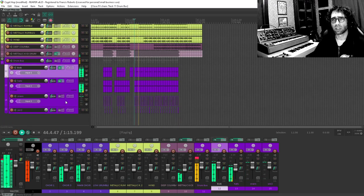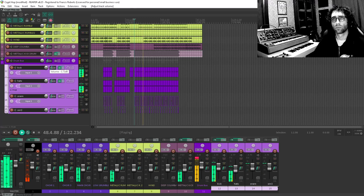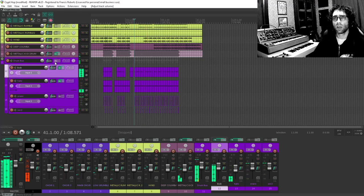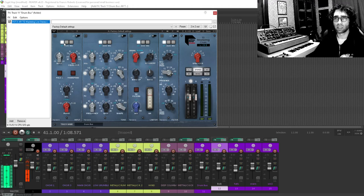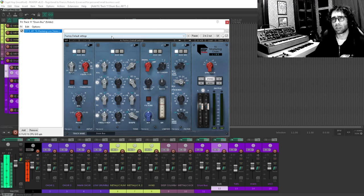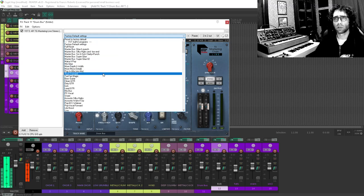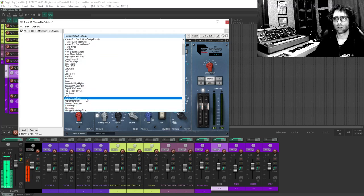These drums also need to be turned down a bit. I really love this plugin — it's another analog model thing modeled after the Abbey Road mastering chain, and you can do all kinds of magic with it. There are so many good presets in it, and these are phenomenal starting points. Never be embarrassed about using presets. There's a specific one that's a really good drum bus preset. Mastering, make it pop, guitar, mixer — drum bus. Let's start there.